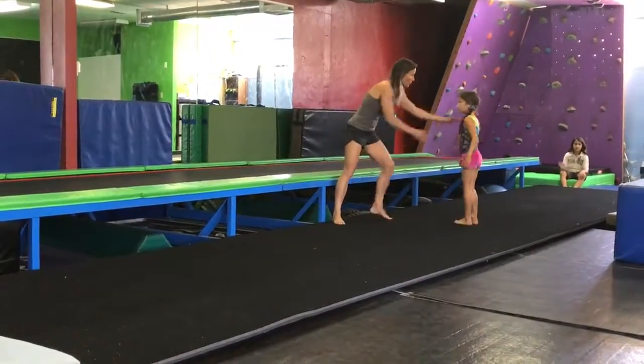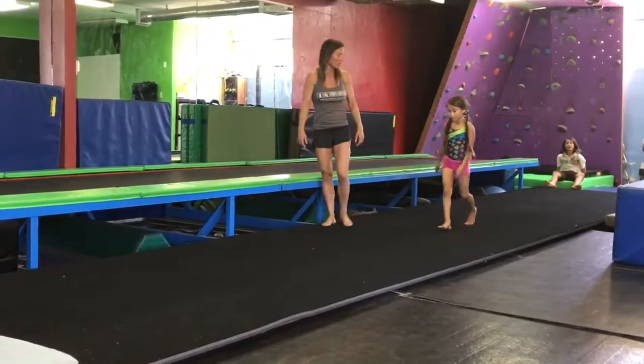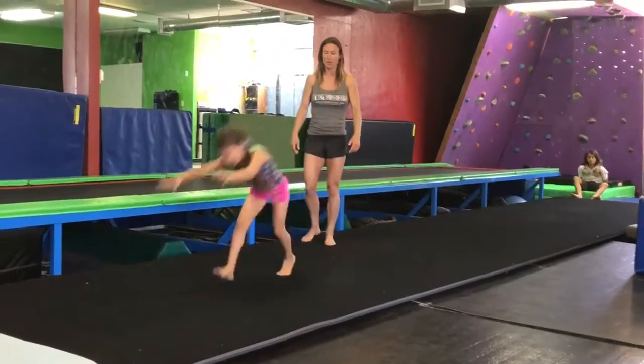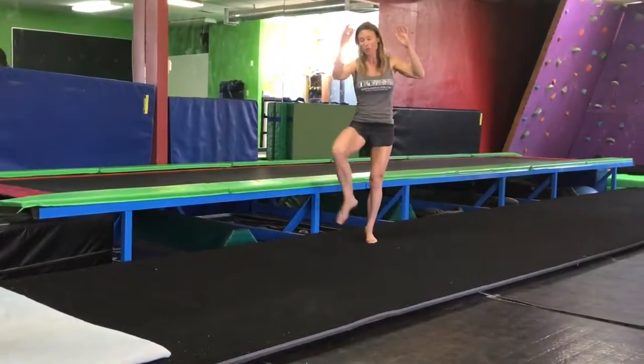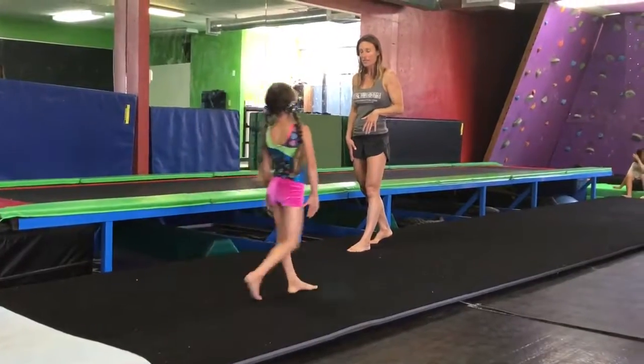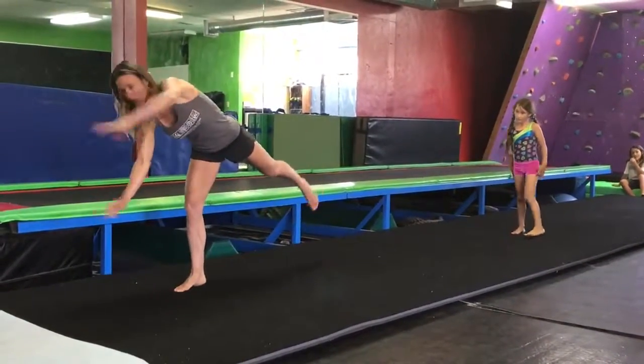We're gonna do a run skip — you're gonna do it really slow, a walking skip cartwheel. Walk, skip. We say skip, but it's kind of a hurdle. So if they tumble right, you have to teach them that the right knee comes up. They're gonna step with their left, right knee comes up, and then do the cartwheel. If they're left, the same thing — you step with the right, left knee comes up.